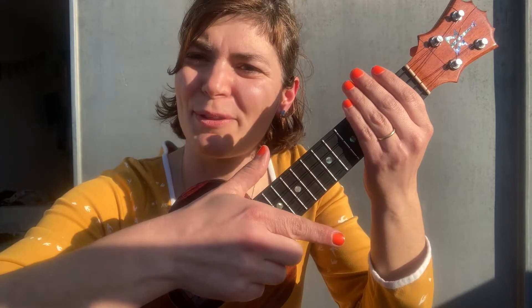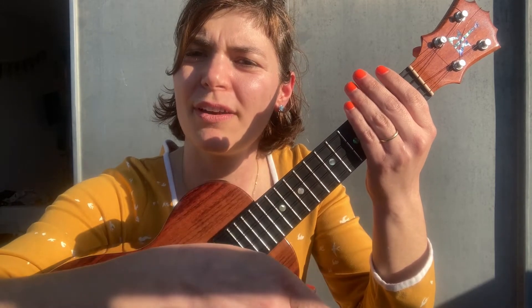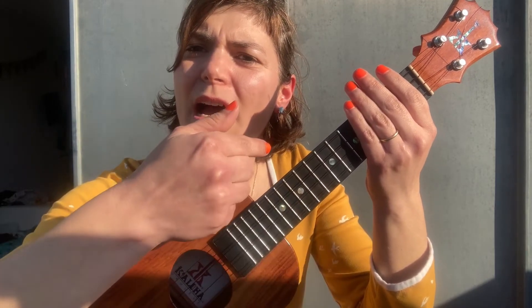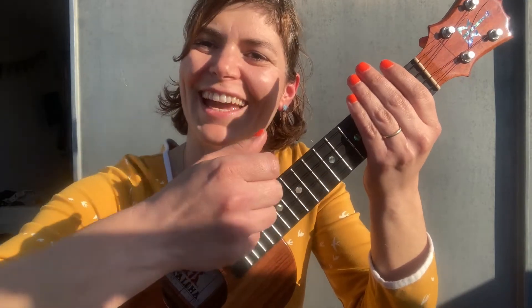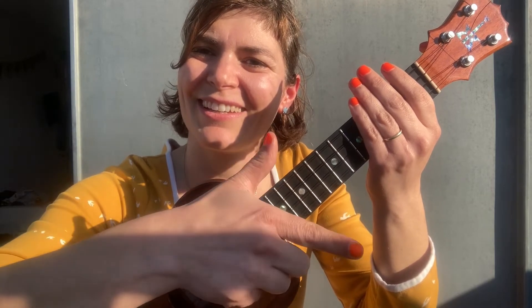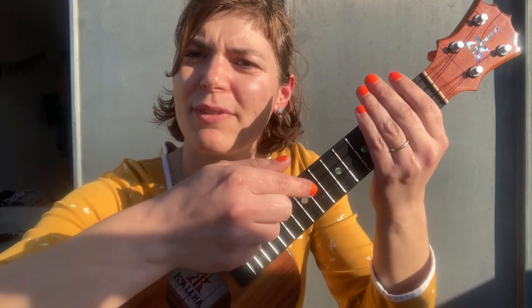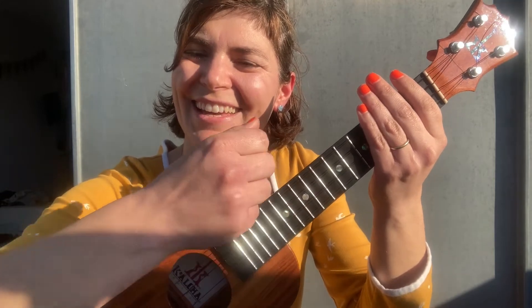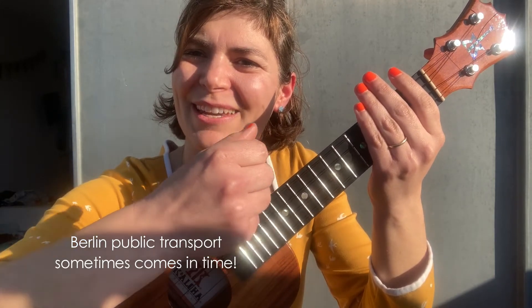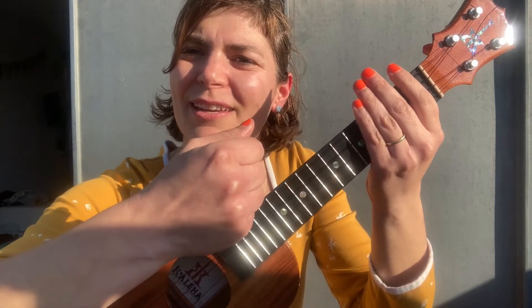We have two down strums — one, two — and then an up strum with the index finger going up. Very slowly together: you snap open your index finger, then the thumb is here and comes down for the down strum, and then the up strum is again with the index finger.